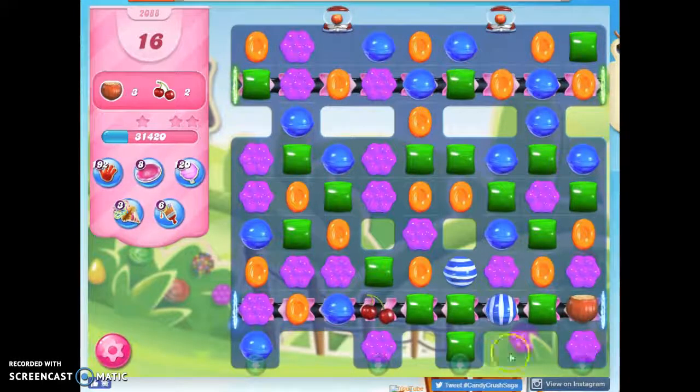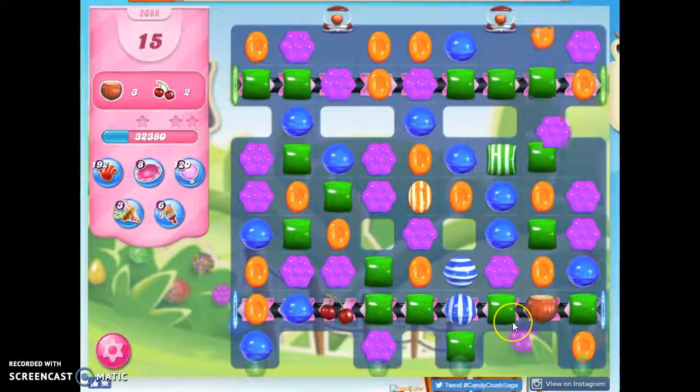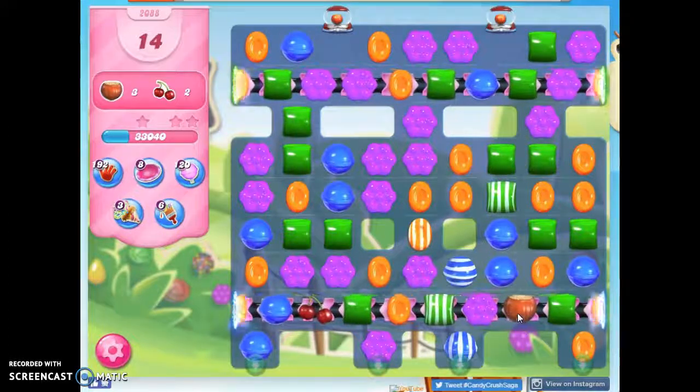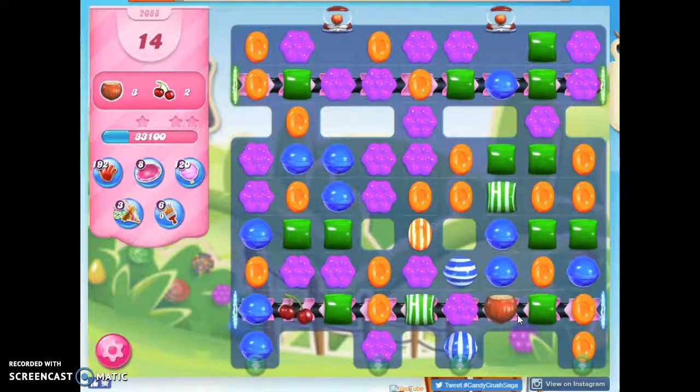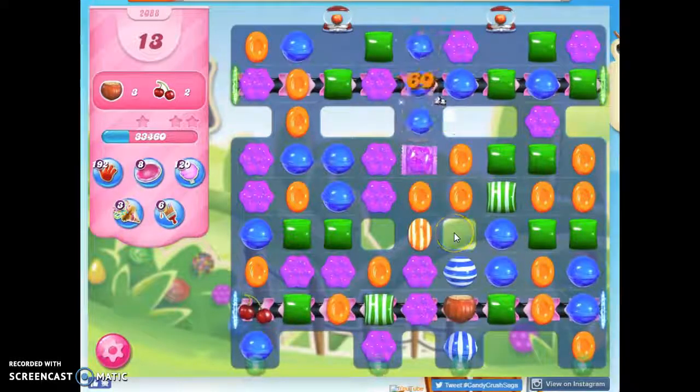I get another shot at trying to bring this down, at the same time trying to bring this down. If I had a color bomb and could take out purple, that would be the move to make. It doesn't work, so we'll just keep making more specials. Color bomb — who's got the color bomb?